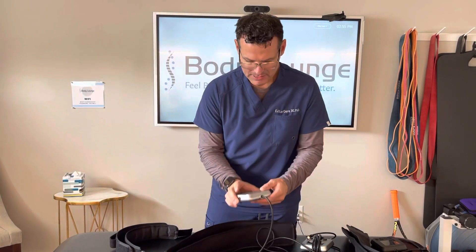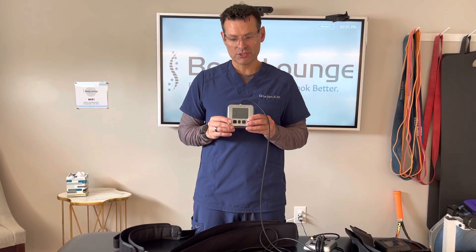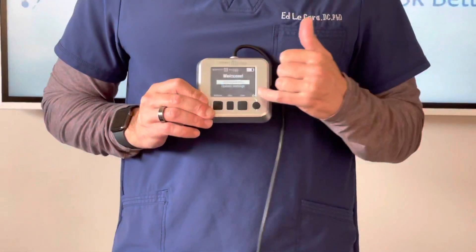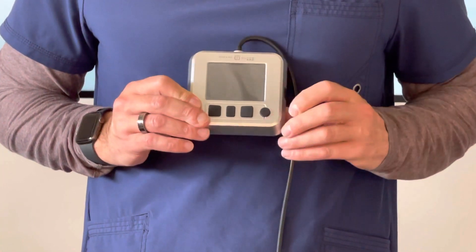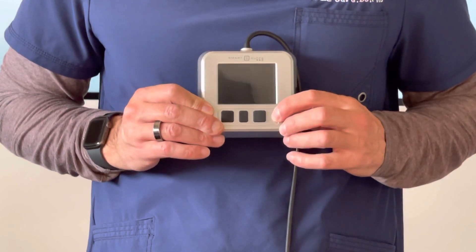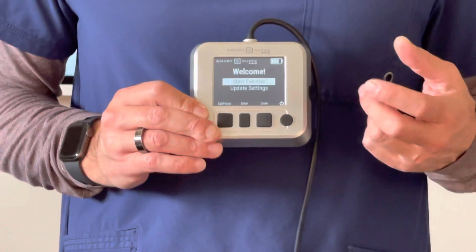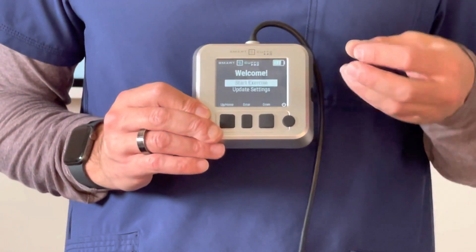So the next thing that I want you to do after this has been fully charged — charge it overnight. I'm going to turn it on. When you first turn it on, you're going to notice there's a firmware version underneath here. You always want to check and make sure that when you first receive the cuffs you're at the latest firmware.